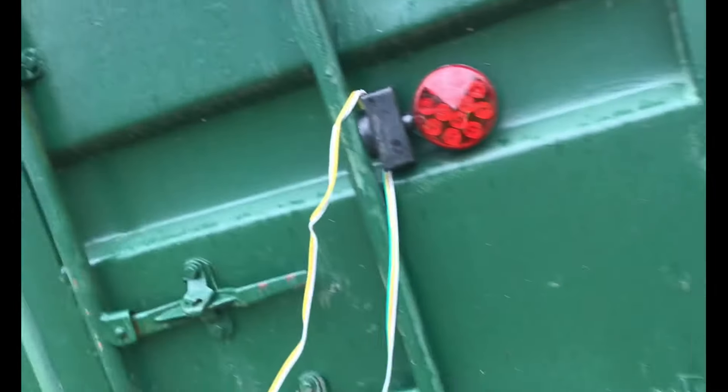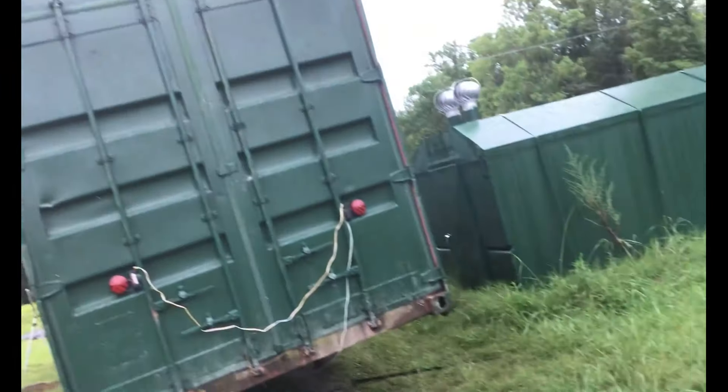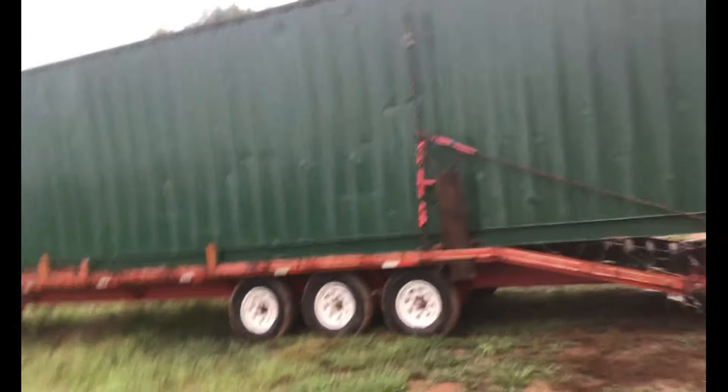And that's how you load a container. We also got lights. This is a 35-foot gooseneck trailer, so about as close to the length we need. As you can see, it made the trip — it's only about 50 miles.